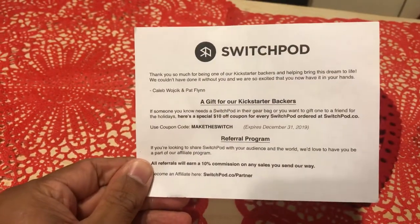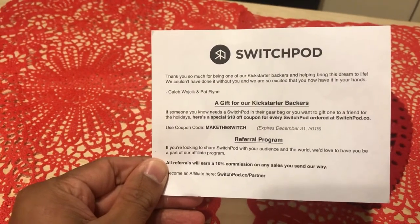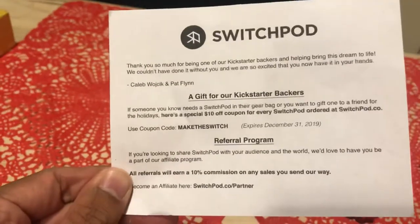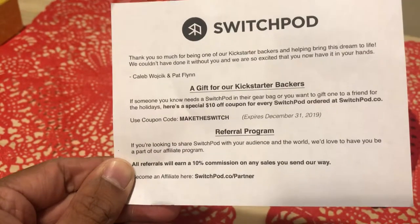First thing that comes up in this box, you see SwitchPod — nice. I'll look at this later, and also a little note: 'Thank you so much for being one of our Kickstarter backers and helping bring this dream to life. We couldn't have done it without you and we are so excited that you now have it in your hands — Caleb and Pat Flynn.' A gift for our Kickstarter backers: if someone you know needs a SwitchPod, you get a special $10 off for every SwitchPod order at SwitchPod.com. Use coupon 'Makes the Switch.'